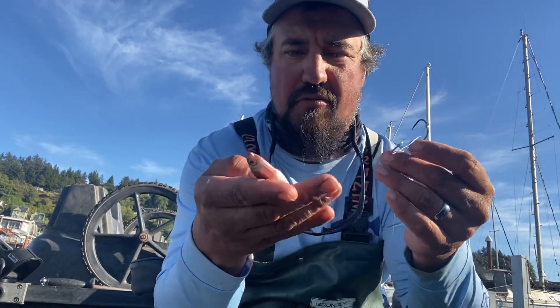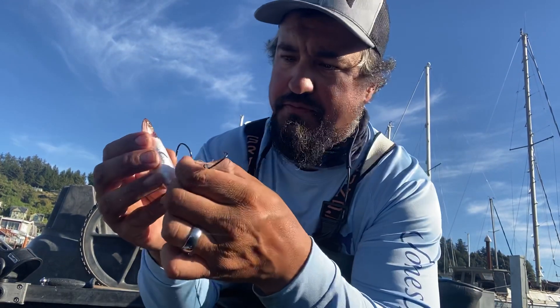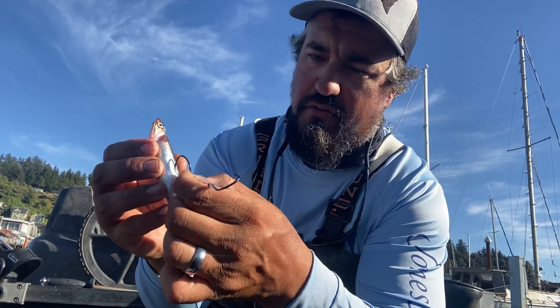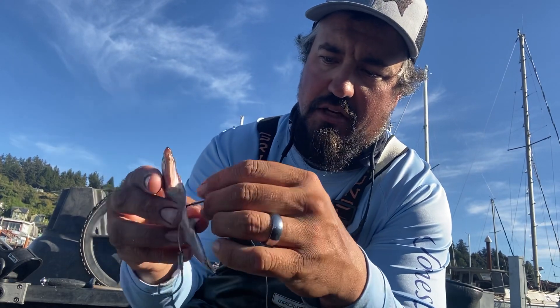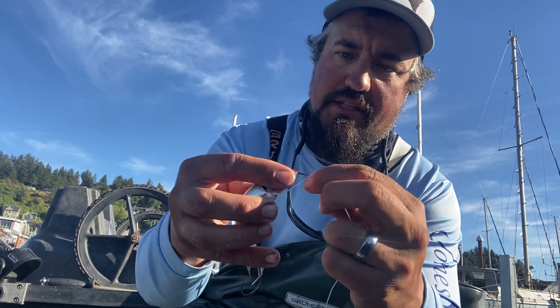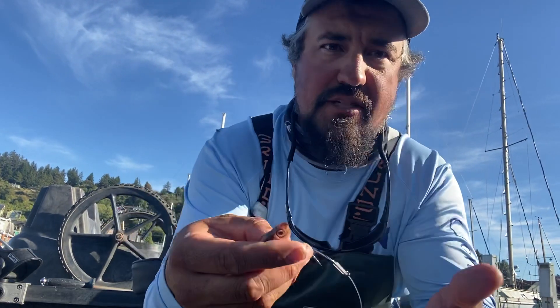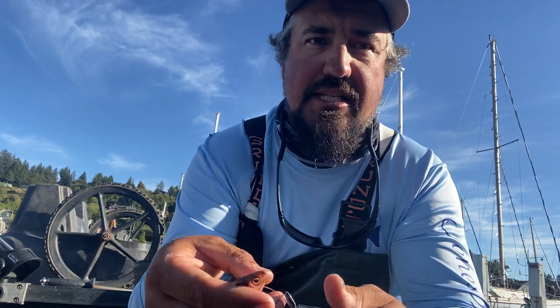I want to show you how I do that. So with the hooks, I come in about by the dorsal fin with the bait face facing away, put the hook in and come all the way through it. The key here is to get your anchovy to bend a little bit, so I pre-time my hooks. These anchovies come in a bunch of different sizes depending on what they get that day.